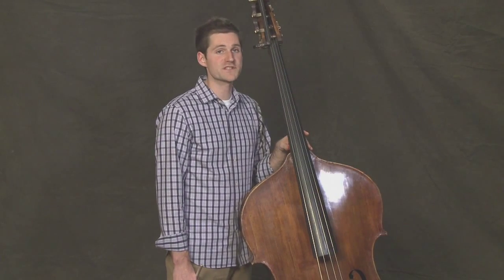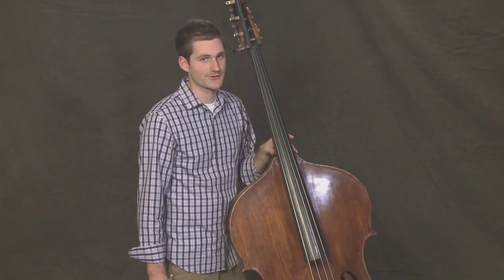On an open G string, play this rhythm with me. Four 16ths and two eighths. Let me show you how it'll sound.